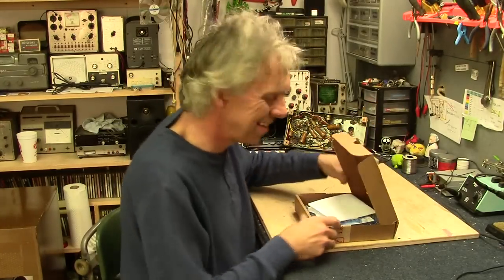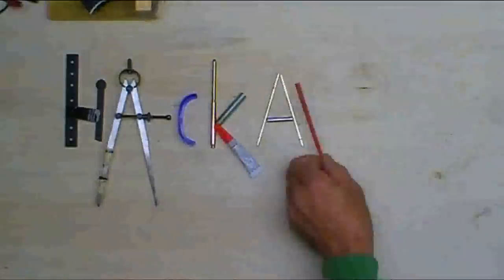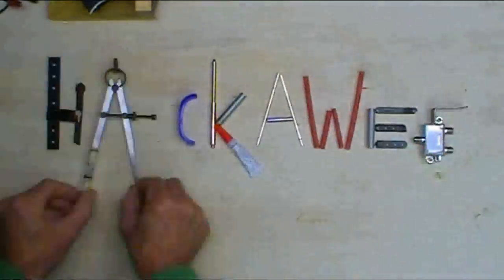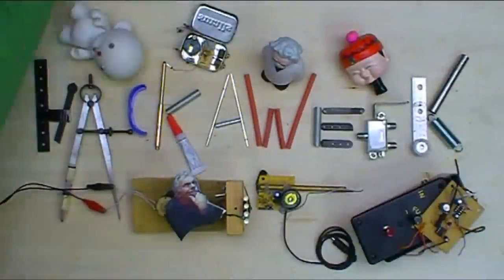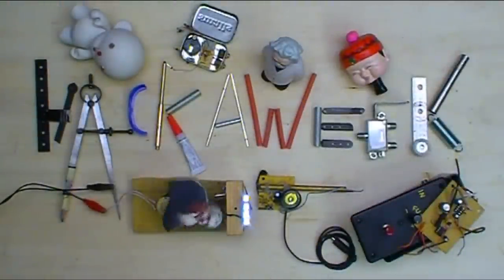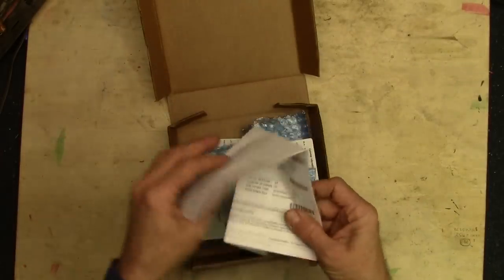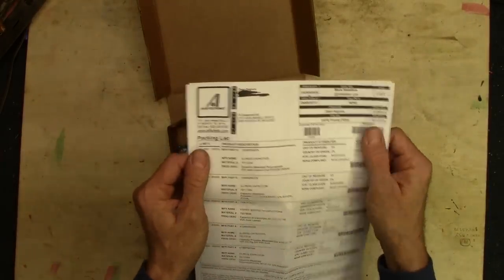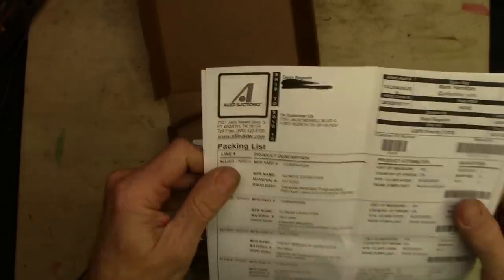The capacitors are here for the old Zenith Stereo. Welcome to Hack-A-Week. Let's see what we got. I got these from Allied Electronics. I searched around on the internet and found these guys, Allied Electronics. They're great.